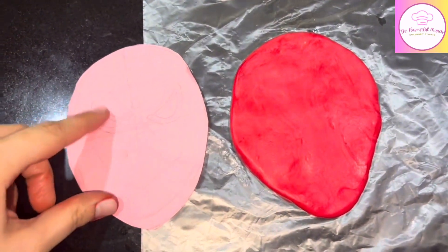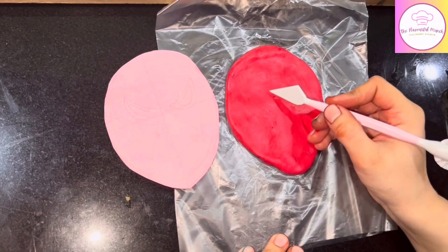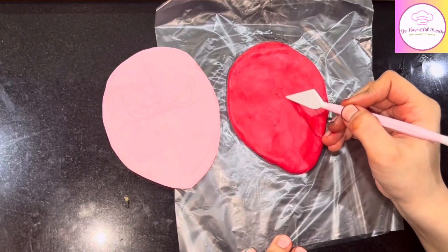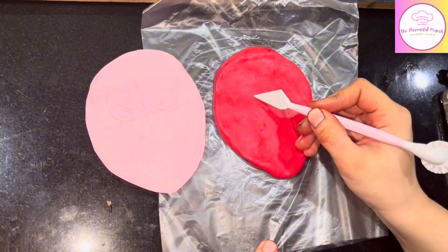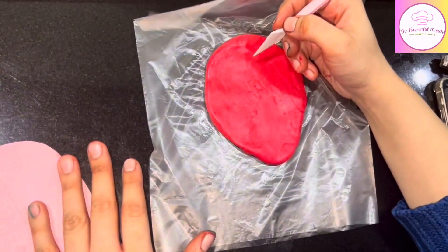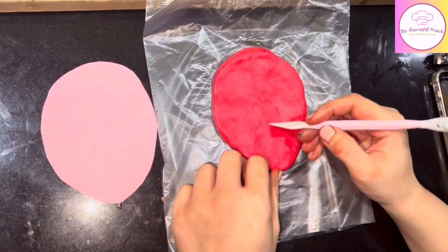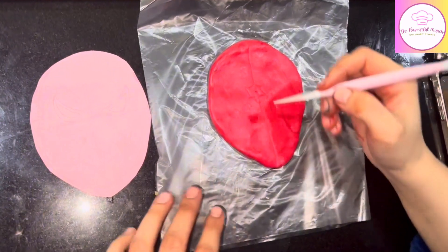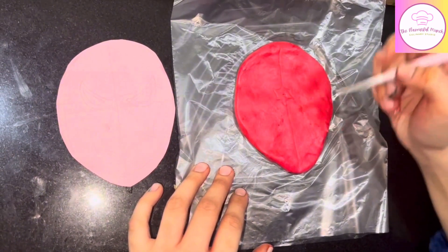As you can see, my red fondant is very identical to the printout shape which I have cut. Now with the blade tool, I am going to sketch the web of the Spider-Man on this red fondant piece, just as I drew on the paper cut-out. We are making the cake topper 3-4 days before you deliver your cake for the event, so it will be dry and ready.